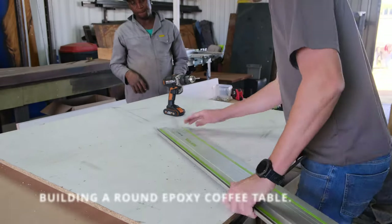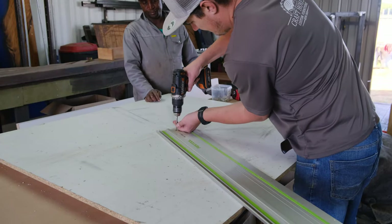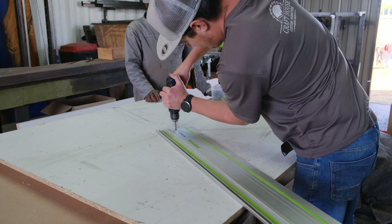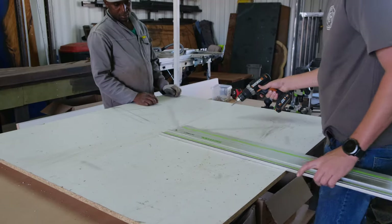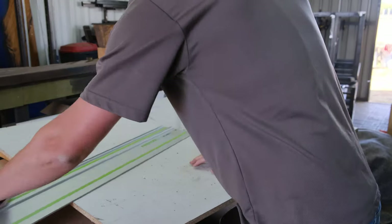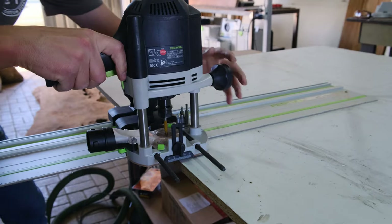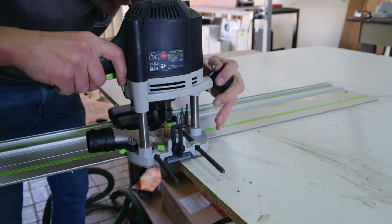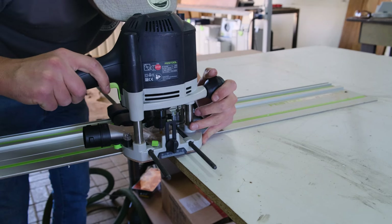Starting this week's project, I'm going to cut my white melamine sheet down to its final size. Like I always say, don't build your table down to its final size — always make sure to manufacture your table slightly bigger lengthwise and widthwise. I agreed with my client that we are going to build this table at a 1.2 meter radius, so I made my mold 20 millimeters bigger to leave room for error.